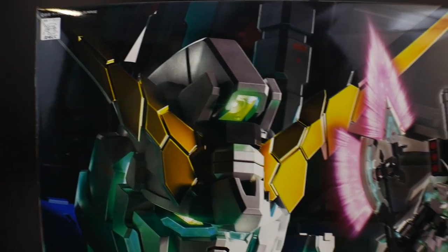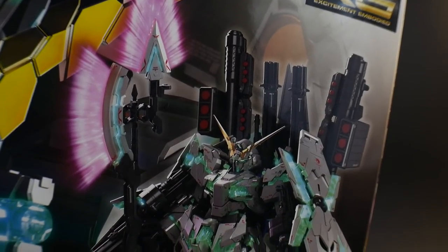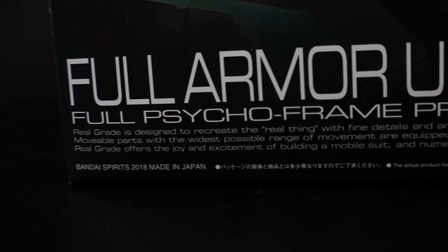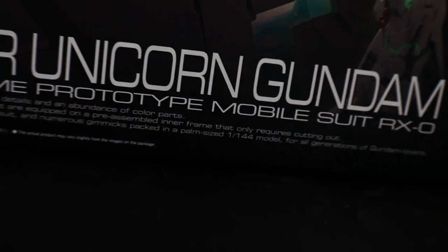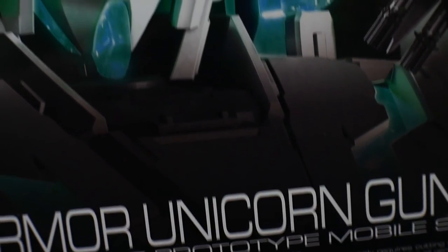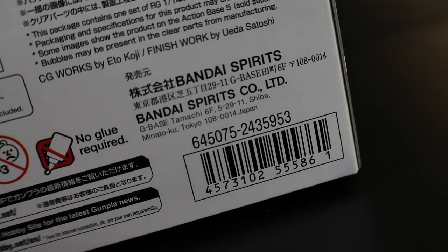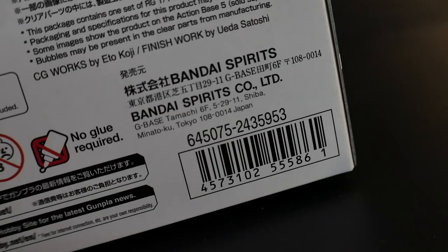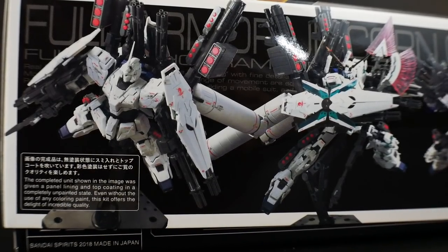Without further ado, let's take a look at the box. The first thing you'll notice is that this box is extremely big — about the size of a normal Master Grade. On the front of the box it looks super good. Real Grade is described as 'the real thing,' basically a lifelike type of mobile suit in the palm of your hand. This kit is number 30 in the RG line and costs about 6,000 yen, so you're probably looking at $60 to $70, maybe upwards of $70, online.